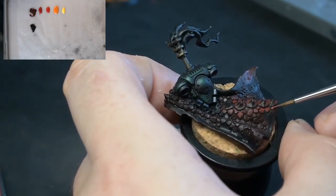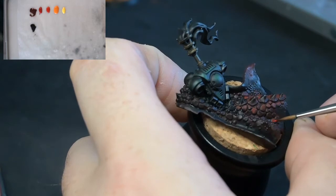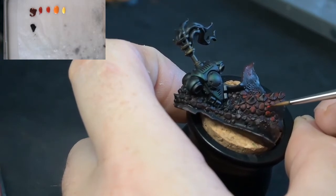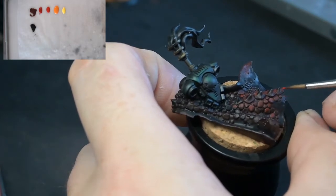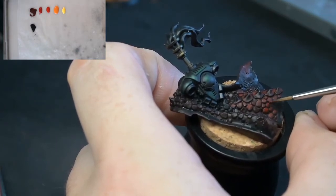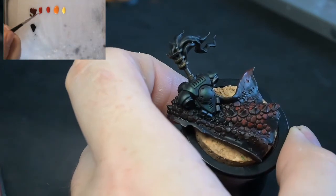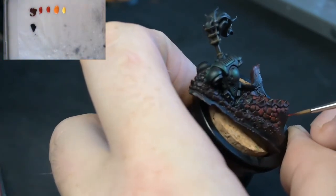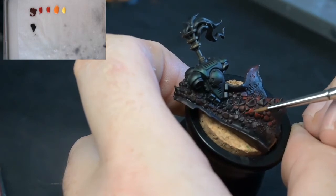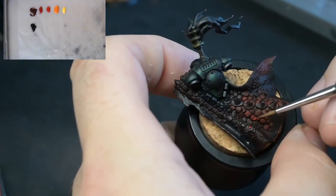I'm swapping between Mephiston Red and Evil Sun Scarlet. It doesn't look on the wet palette as though there's much of a tonal difference, but Evil Sun Scarlet is a very nice, rich, bright red. I do love painting reds — it's a very easy colour to paint with just those three colours really: Mephiston Red and Black, Mephiston Red, and then Evil Sun Scarlet. Just those colours will get you the vast majority of the way to painting red, and I like painting with some good high contrast, keeping it this dark red-y black in the recesses. The orange and the yellow are there because Salamanders are flame-related — dragons and everything — so that's where the orange and yellow will come in and give a little bit more saturation and brightness to the scales.